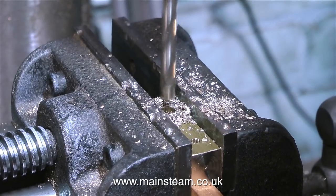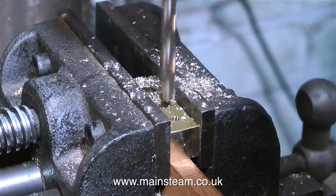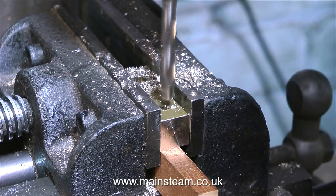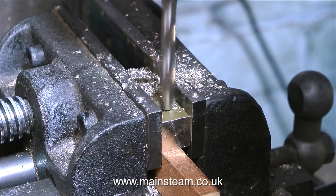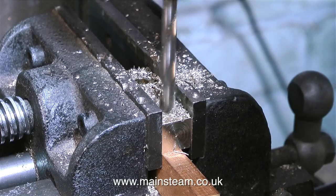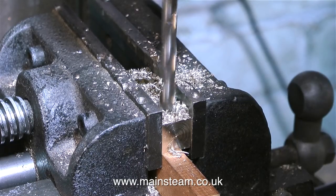You will notice that the drill grabbed as it broke through into the center hole — you have to be careful about this. You can damage or snap the drill, but in this case it worked okay. Most of the time twist drills will tend to grab as the drill emerges through the other end of the piece of metal, and this is particularly bad in brass and copper — it's terrible drilling copper.